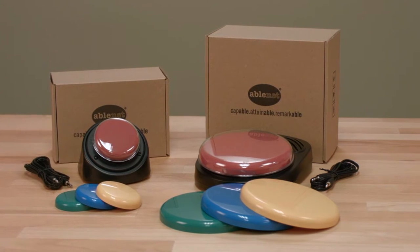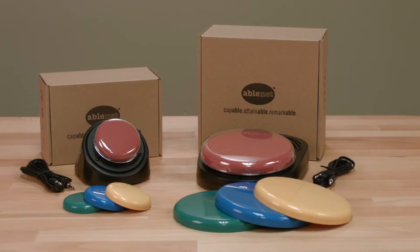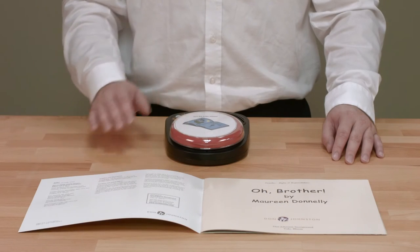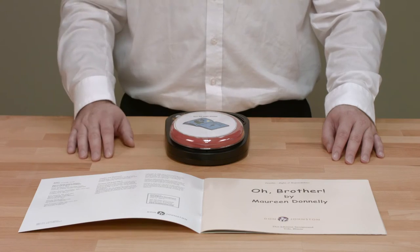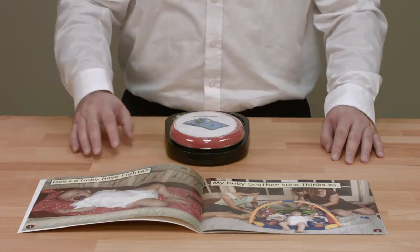Hello. Today we're going to talk about the Big Mac and Little Mac, our most popular single message dedicated speech generating devices for augmentative and alternative communication. There are hundreds of uses for the Big Mac and Little Mac, and every classroom and resource center should have at least one, if not multiple, in their toolkit.